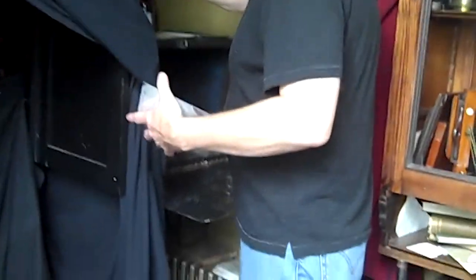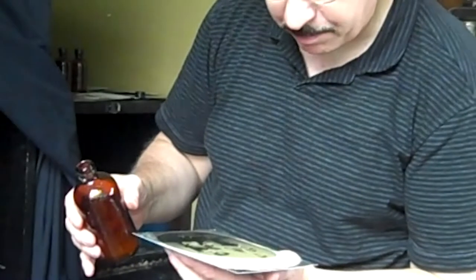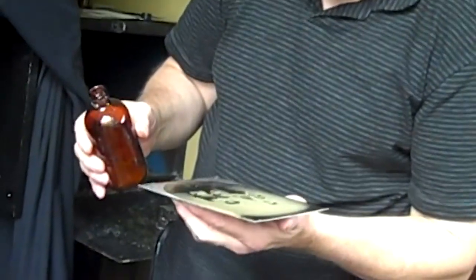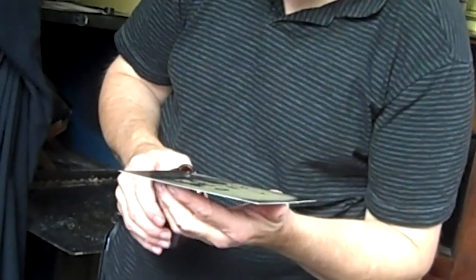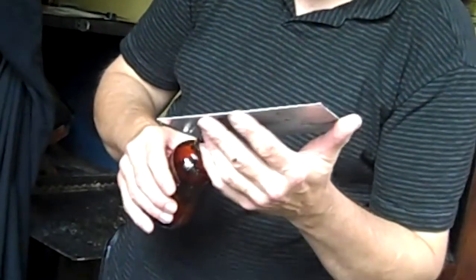This is the exact same process that was done during the Civil War. The photographs we do are on tin plates and glass plates. The cameras that I use date back to the 1860s, and that's why they look as authentic as they do. What I'm doing is the last step of the process — this is called varnishing. What that does is seal the image to the plate, and that will be on there forever.